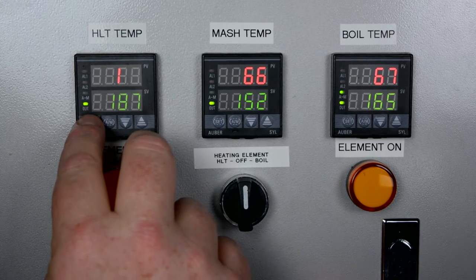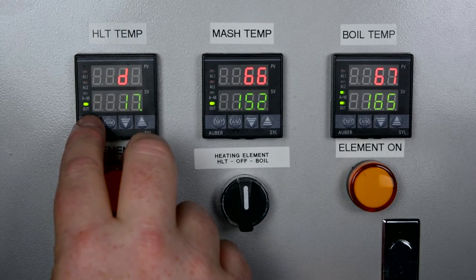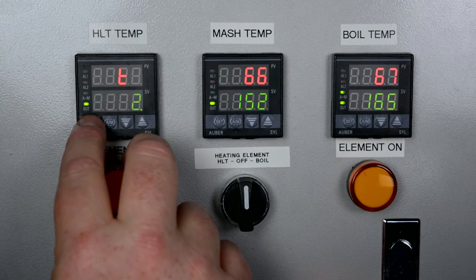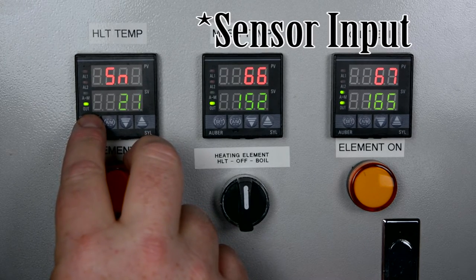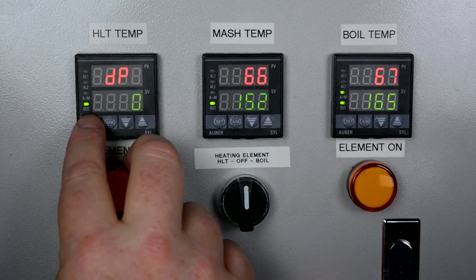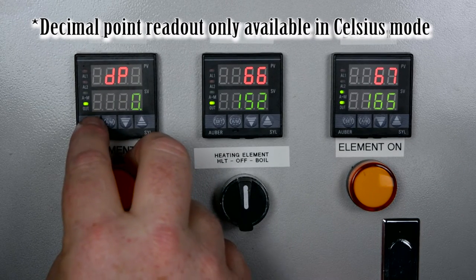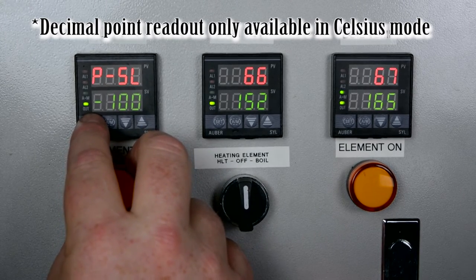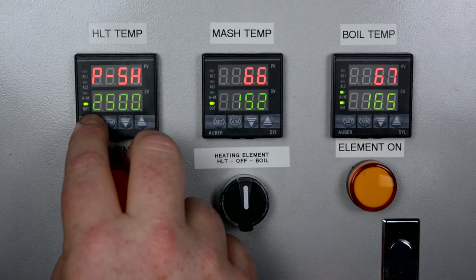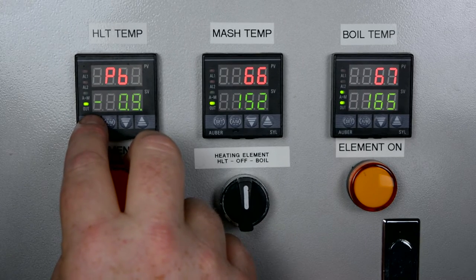Integral time, proportional constant, and derivative time all have to do with the algorithm. Cycle time also relates to the derivative. Sn is the input type — it allows you to dictate what type of input you have on the device. There's a decimal point position, which lets you move the decimal to display tenths of a degree across its four-digit readout. There are also display low and high limits. Input offset is something we'll look at — you can adjust for temperature variations on the probe input itself.